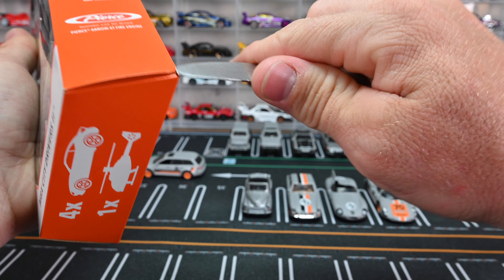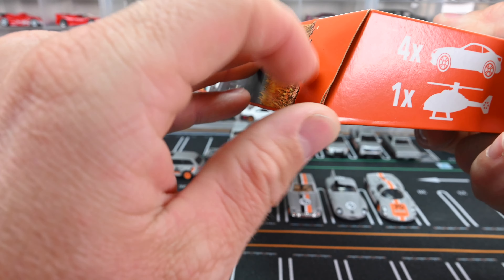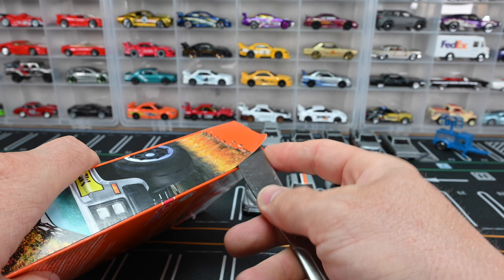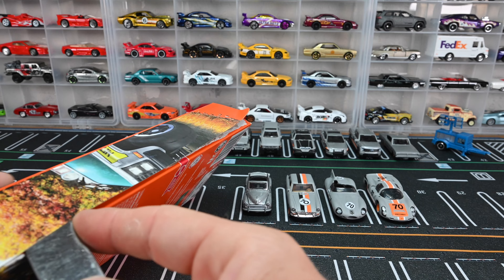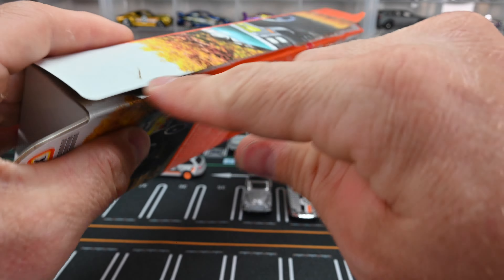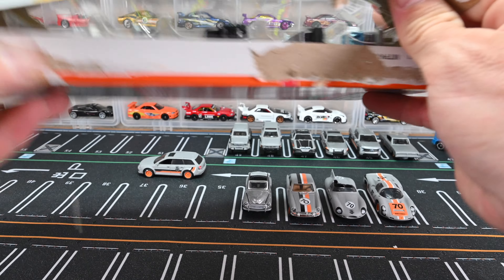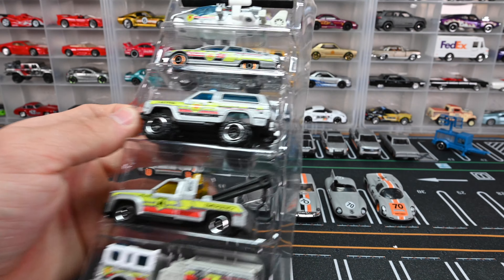I usually just take a butter knife to it and try to get in along one of these edges that are almost already picked through. I just peel that back like that and stick the butter knife in there, slide it along — that's how I usually get it open pretty clean without having to cut the box. I like to keep the box nice. This one I'm just going to keep in my 48-count case so I can have all the collector models together. There we go, got it out of the box.